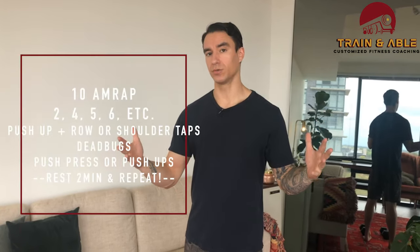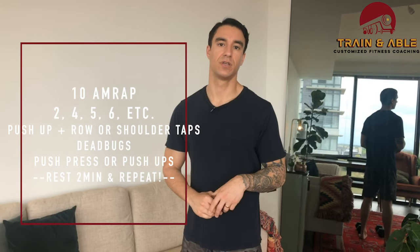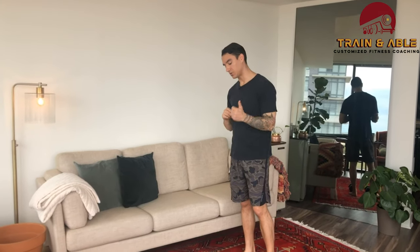We're going to be working for 20 minutes total today, chunked up into two 10-minute sections with a two-minute rest in between. We're going to start by doing two reps of each movement, then four, then six, and so on, working up by twos until that 10 minutes is up. Let's go over the weighted options first.